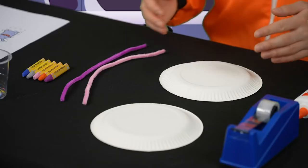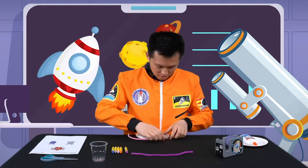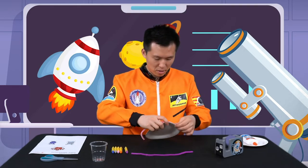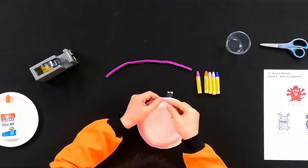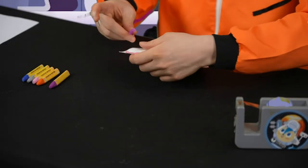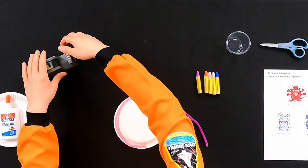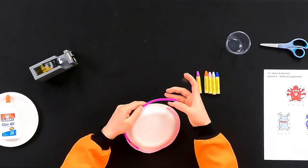We will only decorate the bottom of the paper plates because we're going to tape them together later. Now I'm going to stick my pipe cleaner onto the plate. Alright, now I'm going to stick the second one. Look how pretty my UFO is.